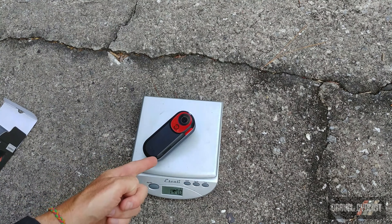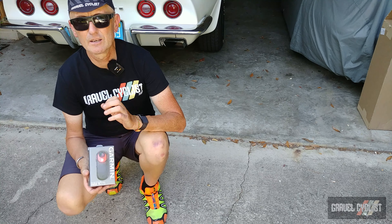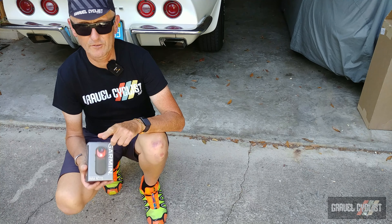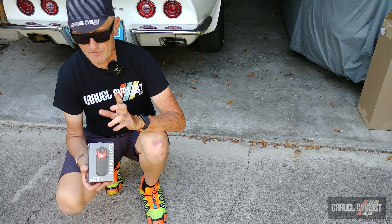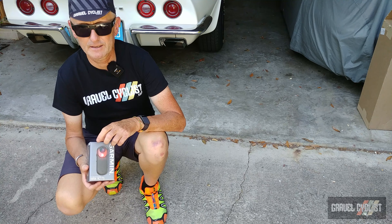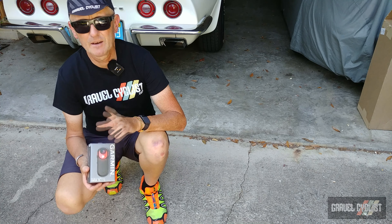A lot of you will wonder how runtime is affected with the integrated camera. According to Garmin, in solid mode with the light running all the time, you get four hours of runtime with the camera recording non-stop. In nighttime flash mode you can also expect four hours, but for the ultimate setting use daylight tail light mode, which gives you six hours of continuous recording.